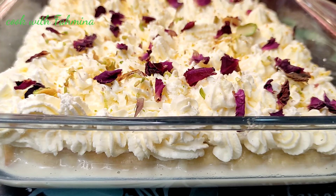Mix the milk together into the mixture, then add sugar. Mix the ingredients well together.